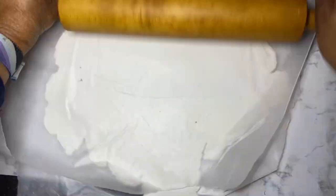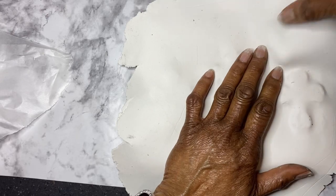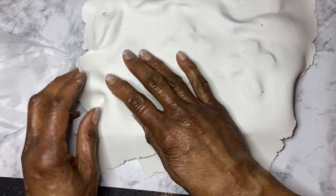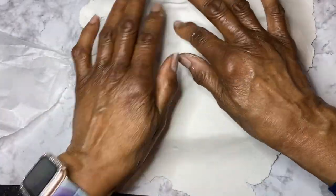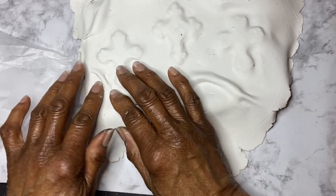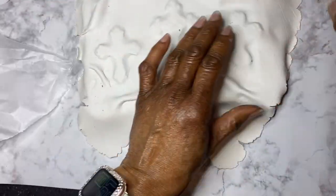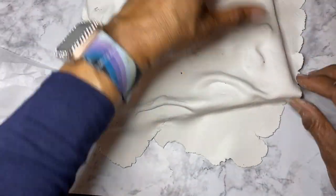Once I got it the size and thickness that I wanted, I took it and carefully laid the air dried clay on top of the three crosses. However, I made sure that you could see the outline of the crosses. I took my finger and just kind of mashed around the crosses so that you would be able to see their outline. You may notice some folds and wrinkles — they were put there intentionally to give it some character. Then I let it dry overnight.